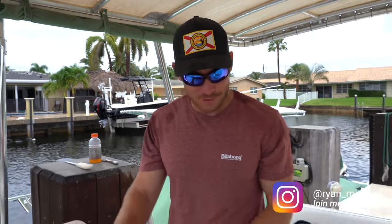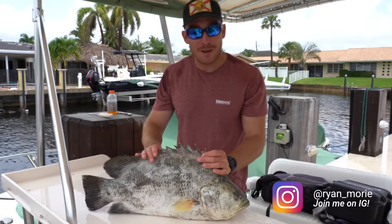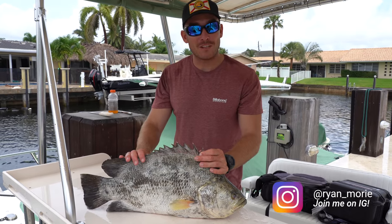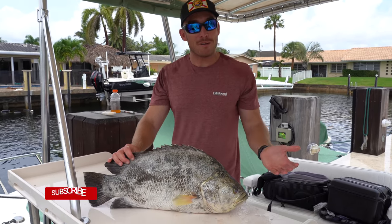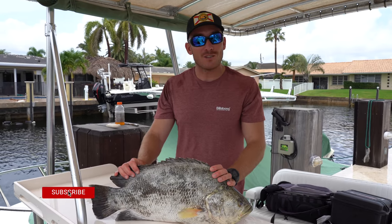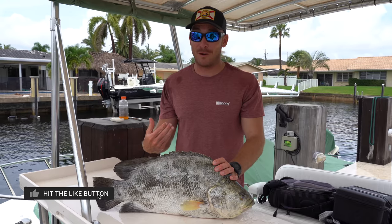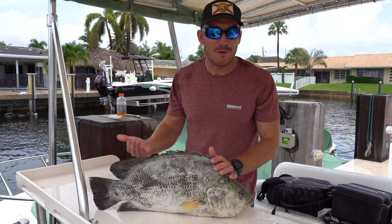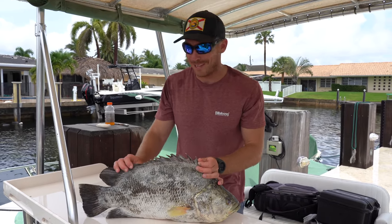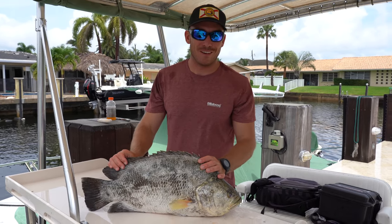Welcome back to the east coast — we've got this gnarly triple tail at the cleaning table. But today I'm not going to be cleaning it — Victor is actually going to be doing the clean and cook portion on his channel. So I'm going to end my video right here. Thank you guys so much for watching, check out the clean and cook portion on Victor's channel, and I'll see you in the next video.